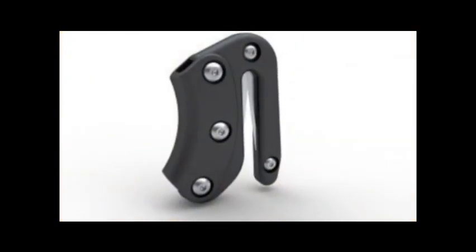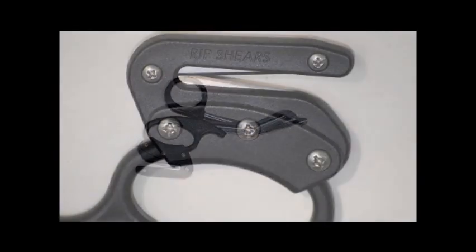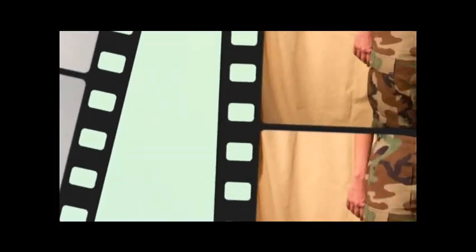The RIPPER unit is 100% made in the USA and will bolt onto any standard set of 7¼ trauma shears. It uses replaceable blades made from 440A surgical grade stainless steel.